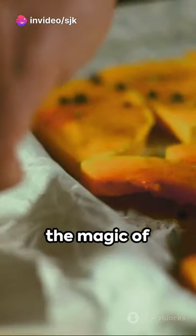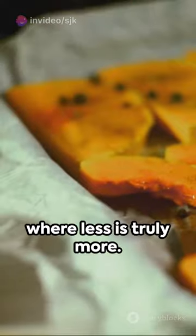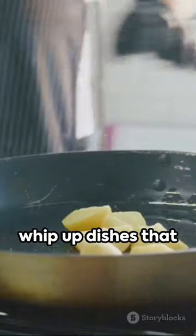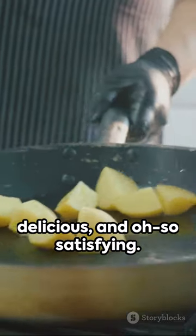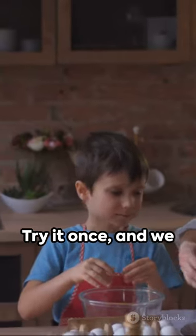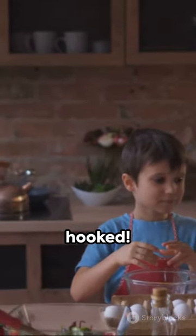Intrigued? Dive into the magic of minimalist cooking, where less is truly more. With just one ingredient, you can whip up dishes that are simple, delicious, and oh-so-satisfying. This is the beauty of One Ingredient Wonder Recipes. Try it once, and we promise you'll be hooked.